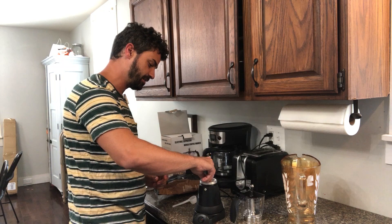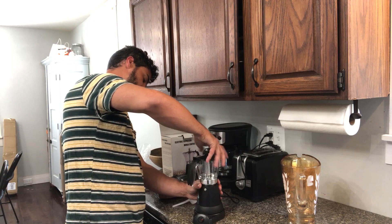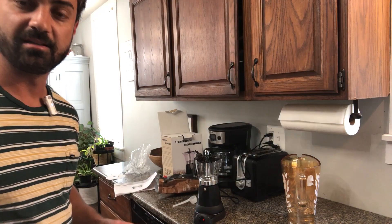Take the little cover piece and set it down on the funnel, then screw the top on. Hit the power button — you can see it lit up — and now it's going to start brewing our coffee.